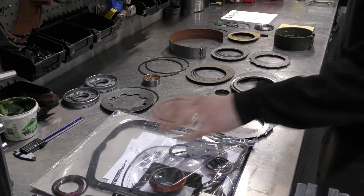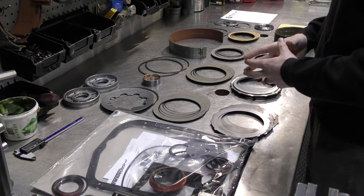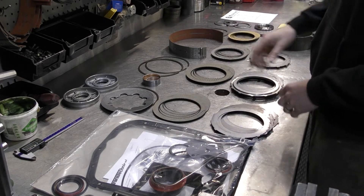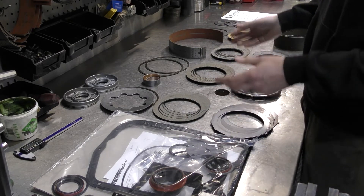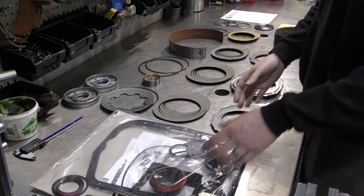I'm going to start from left to right and just describe what parts are what, and along the way I'll explain certain identifiers that will help you make sure that you put the part in the correct place of your transmission.